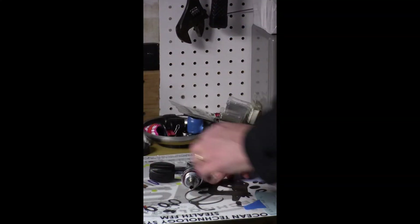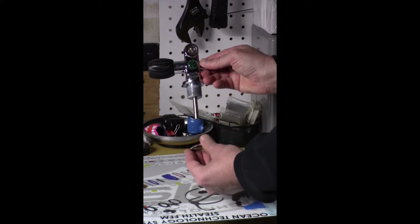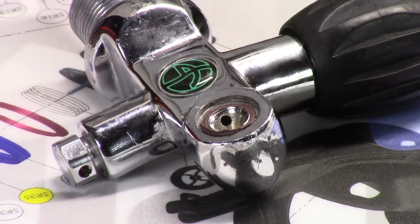The first step in disassembling the valve is to remove the neck o-ring and the o-ring which seals the regulator to the tank.